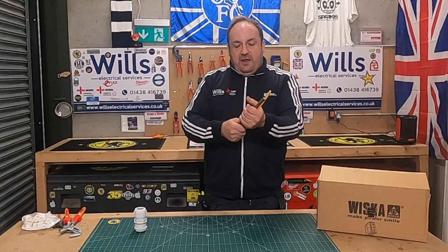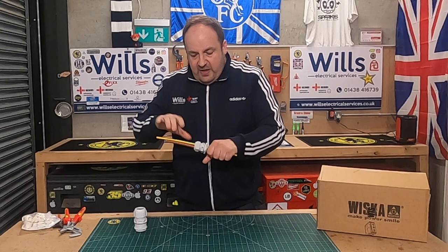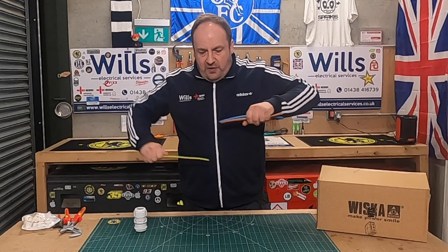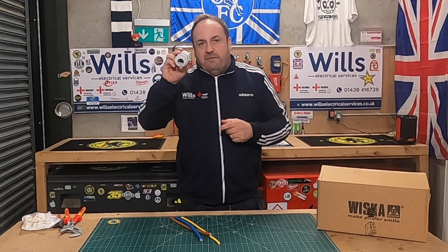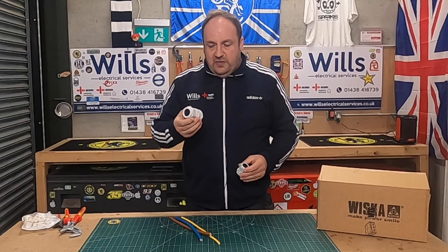I'm absolutely buzzing for it because it is so much nicer. With the old one, when you put the 100 amp isolators in, it was so big and so close to the wall. But this one — it's got a 32mm knockout like the hole there. I'll give you a close-up of what it looks like. They fit absolutely really well. I did actually think to myself a couple of times: why haven't they done the 32 version with the reducer? But obviously they knew it was about right.